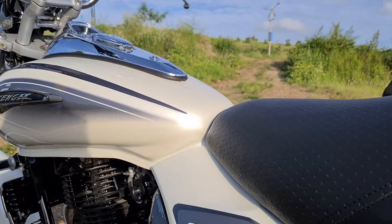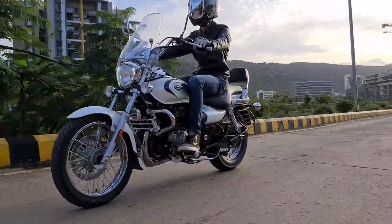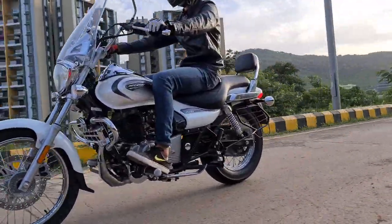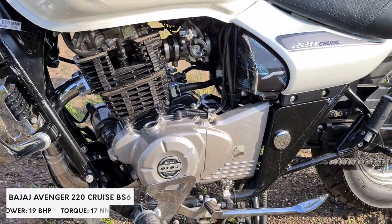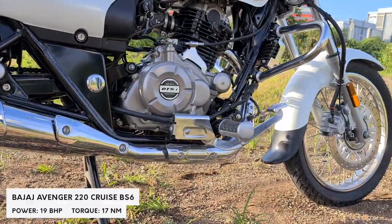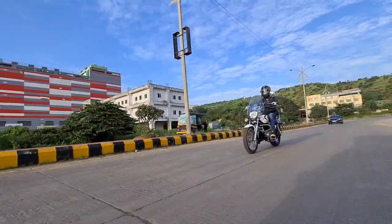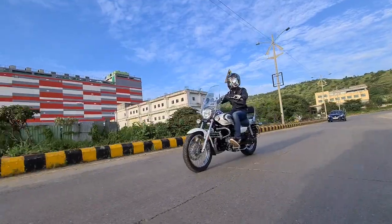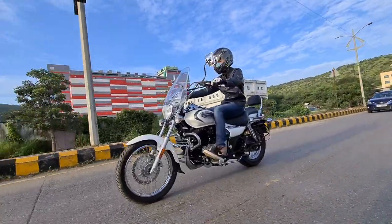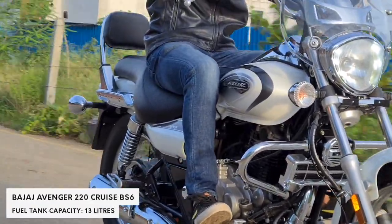The rider's seat has also been changed and is overall much more comfortable than the Street 160. You get a bigger engine — a 220cc single cylinder which produces 19 bhp and 17 Nm of torque. But more than the horsepower, the torque matters in a bike like this. Once you are around 2500 RPMs, you start riding the 220's vast torque wave.